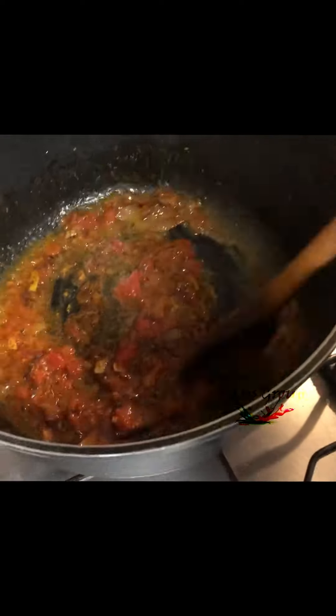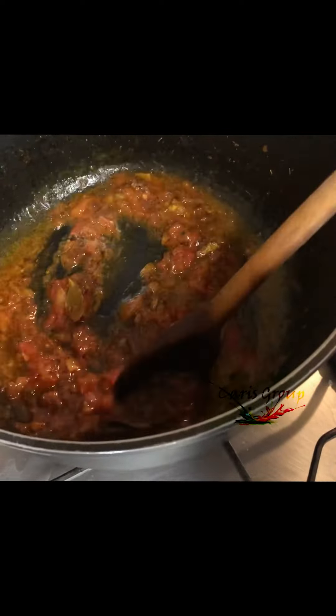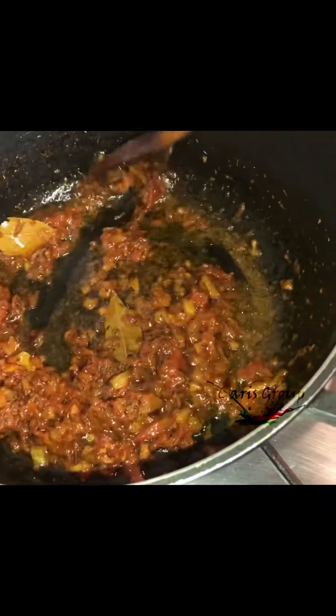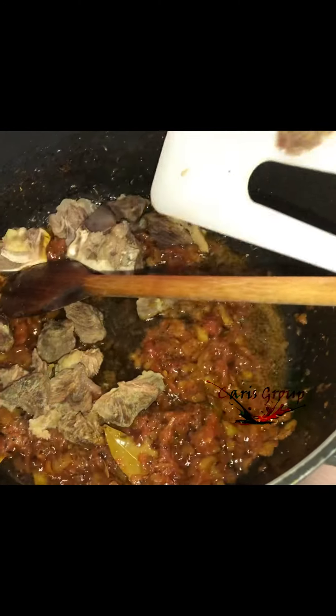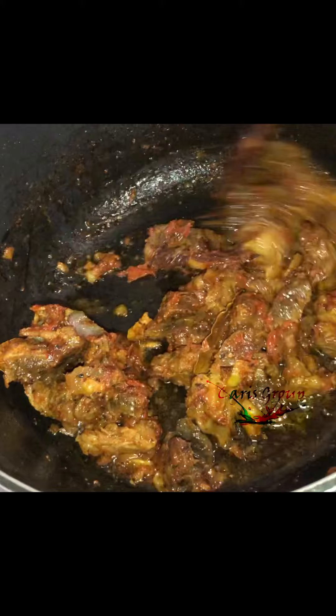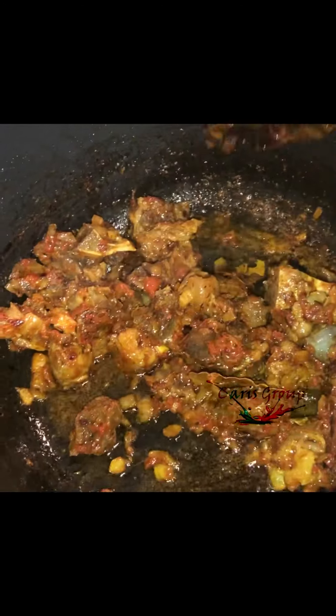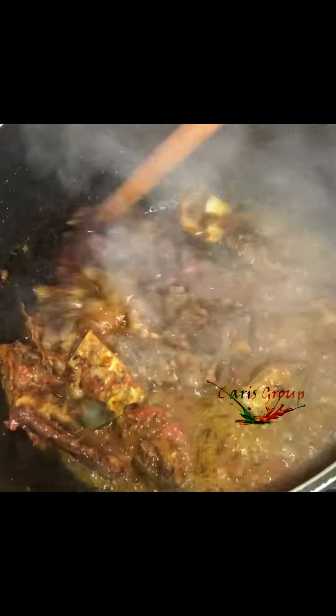Carry on frying the tomatoes until they start changing colour, going a bit darker, then add the boiled meat and carry on frying. Add a little bit of water each time when it gets sticky to soften the pot and carry on frying. This process can take 10 to 15 minutes.